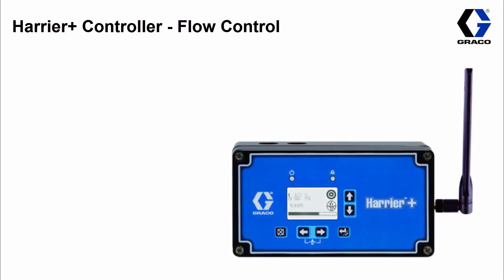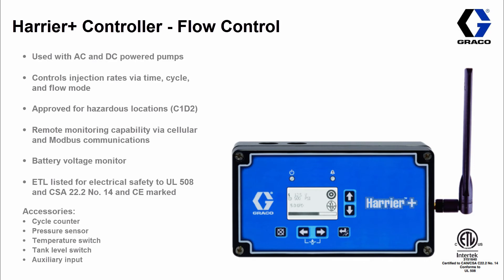Our highest-level controller in terms of bells and whistles is the Harrier Plus. The Harrier Plus is our top-of-the-line pump controller for both AC and DC powered pumps. It adds another dimension — flow control. Although you can still run the pump in time and cycle mode, it has a new flow mode that gives you even more accurate dosing.